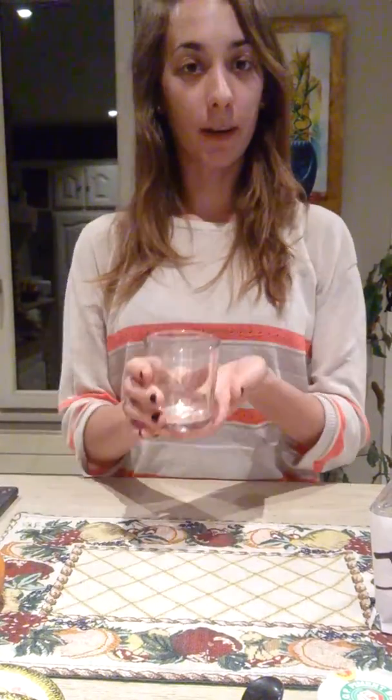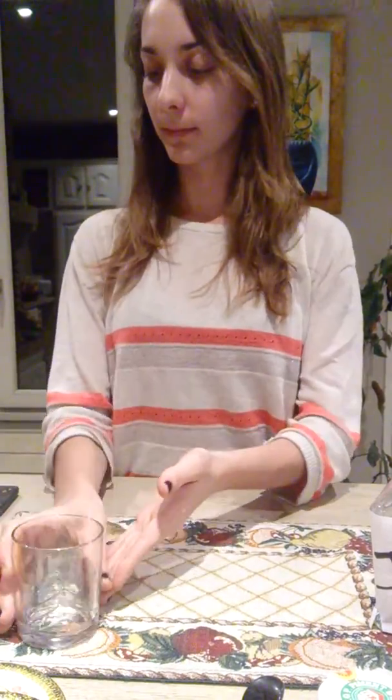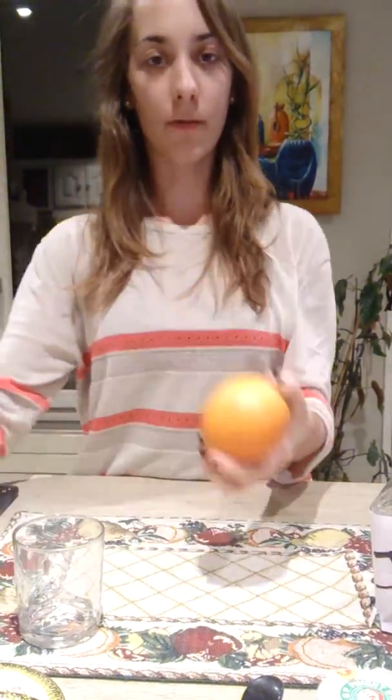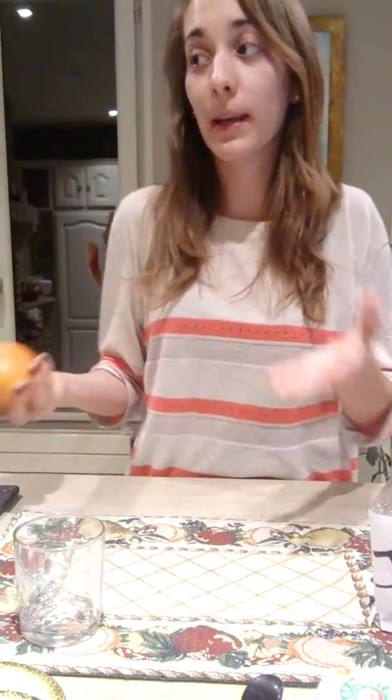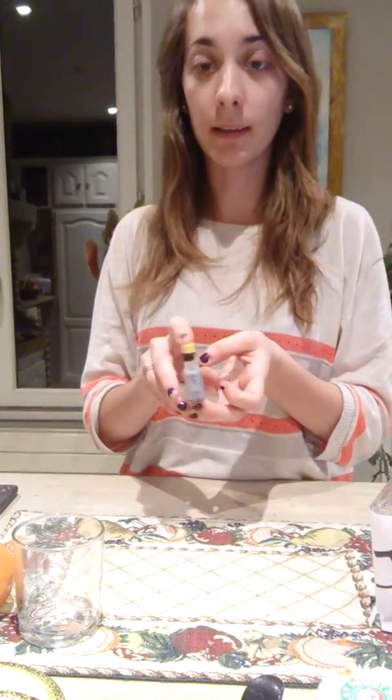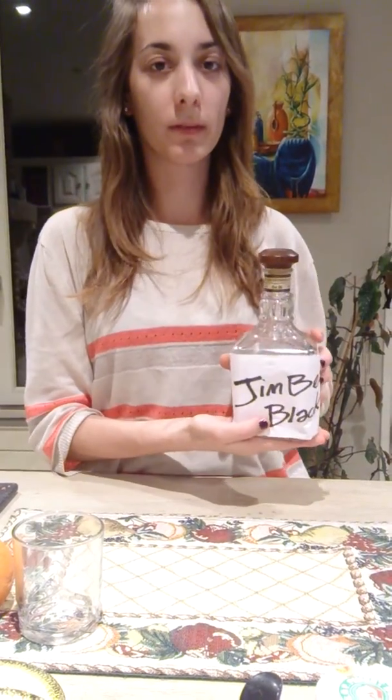My name is Gabrielle and today I'm going to show you how to make an old fashioned in grandma's house. It's pretty simple. You're going to find an old-fashioned glass, ice, orange or lemon — but my grandma had only orange today — simple syrup, Angostura bitters that she found at the market, and of course our bourbon, which today is Jim Beam Black.